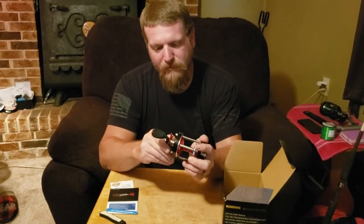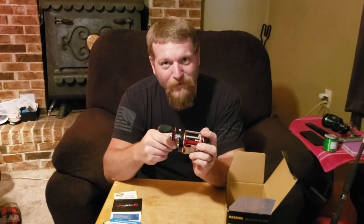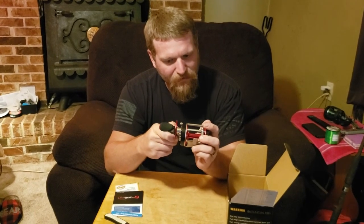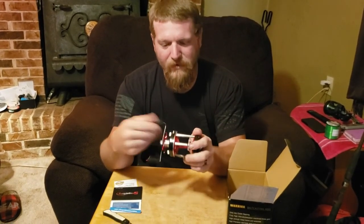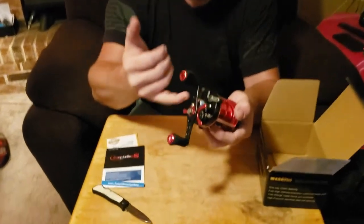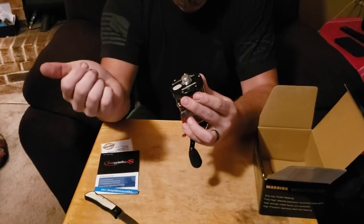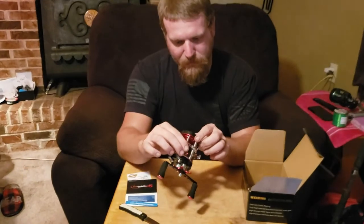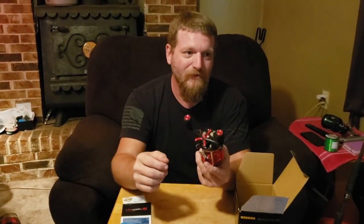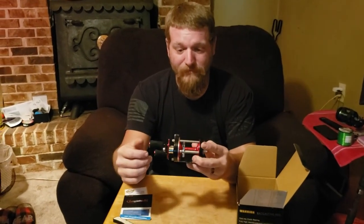It's supposed to have a micro-click star drag, but I don't feel or hear any clicks — it just feels like regular old friction drag. Yeah, there ain't no micro-clicks. But it's got the actual one brake here, and it's got another one, so it's got a two-stage brake on it. 6-plus-1 bearing. One thing that impressed me — it says it has 22 pounds of drag. We'll see about that, but if so, that's pretty hefty.